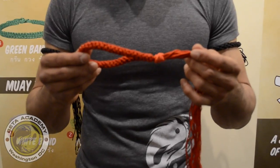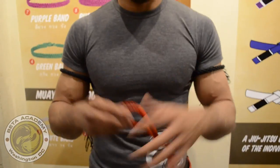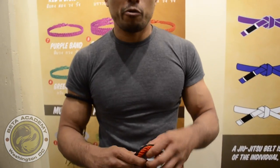Nikki should use a red one over a red arm band. There it is — you can slip them on and off very easily, before and after class.